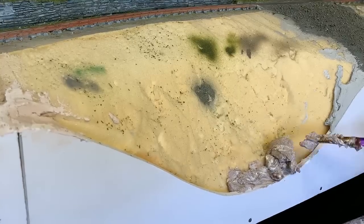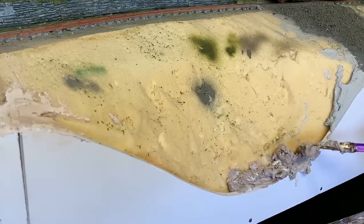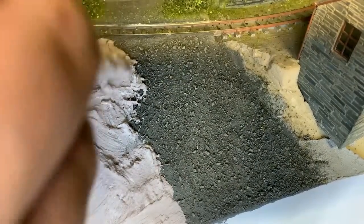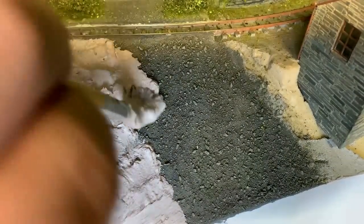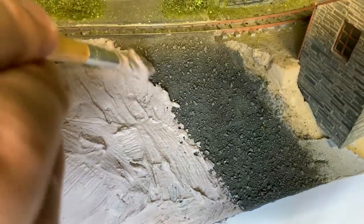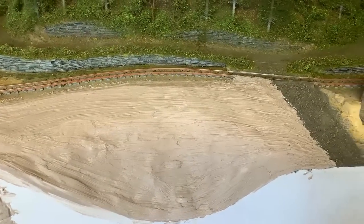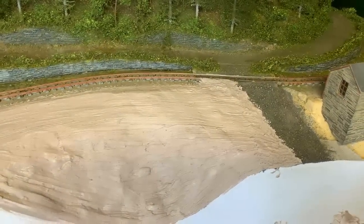The first thing to do is to fill the gap between the foam and the fascia board. Just the usual thick filler mix with a drop of brown paint will do. I've decided to bring the woodland over the lane a bit. I didn't know how wide to make the lane when I laid it, and it turns out it was very wide. Better safe than sorry, I guess. The rest of the area has a thin filler coat applied, and now we must wait for it to dry.